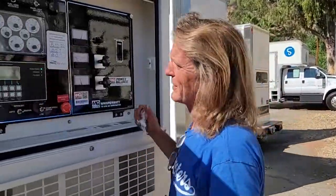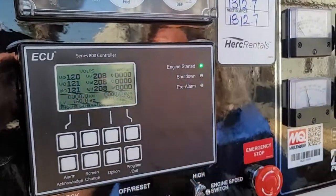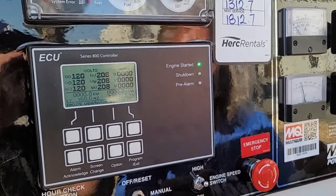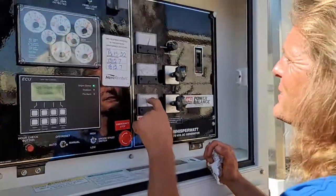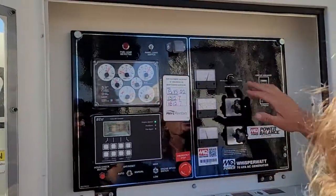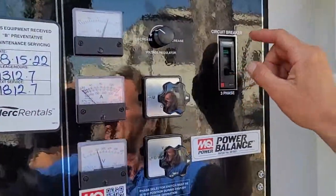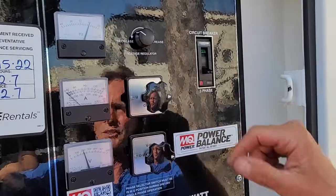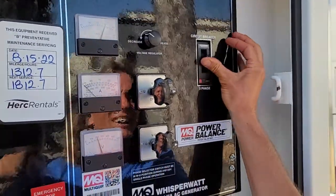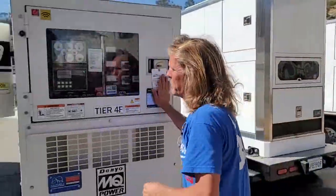Okay, looks good right here. 120, 208 — so our voltage is good. We've got 60 hertz. I'll go ahead and throw a meter on it. No amps. It's good. If you want to adjust your voltage, here's your breaker. Some guys turn the breaker off — I always leave them on. Let's go.